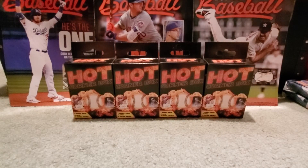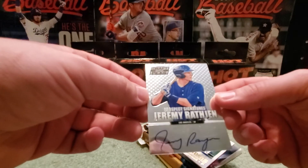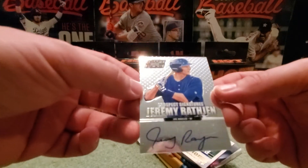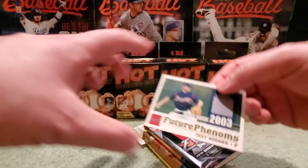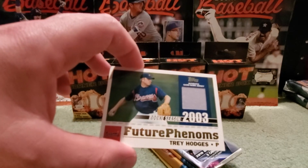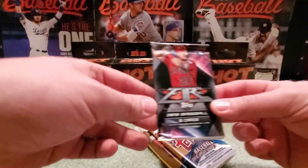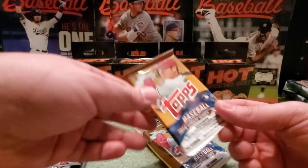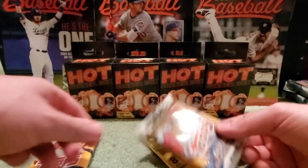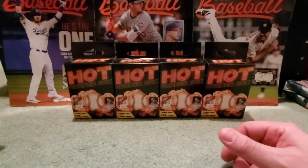So pack one — I kept these all together so you guys can see. The hits were a Jeremy Rathjen prospect signature — that's an on-card autograph, Future Phenom, rookie season — and a 2003 Trey Hodges game jersey card. It's not about the hits, so I'm flying through. In that box I got a 2019 Fire pack, 2018 Update retail pack, 2018 Update fat pack, and the 2013 Pinnacle.